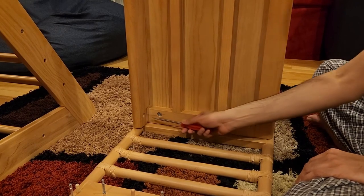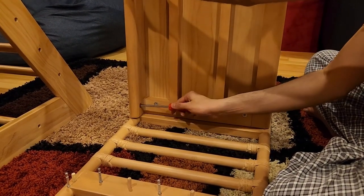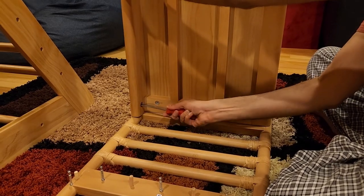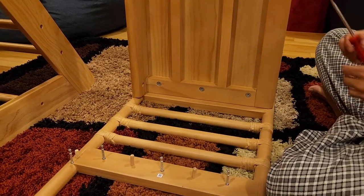Once all arrows point correctly outward, it goes in smoothly. Tighten all four screws, then do the same for the remaining shelf.